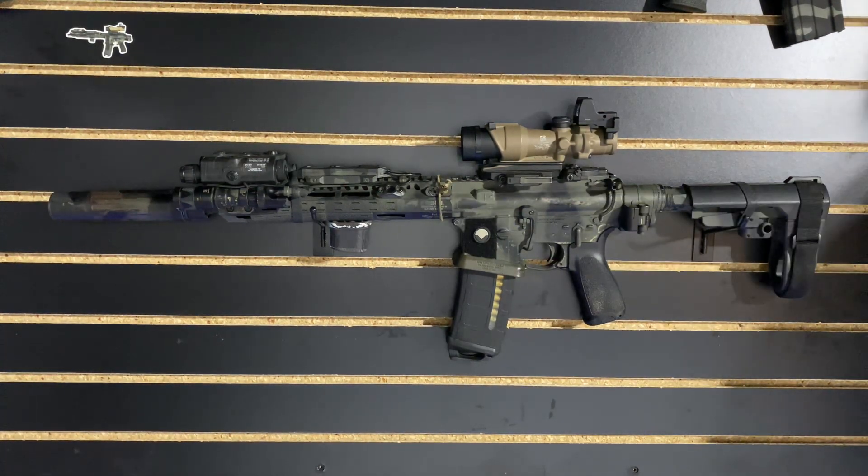I've been happy with this rail. It's held my zeros well. It was affordable and it does its job.